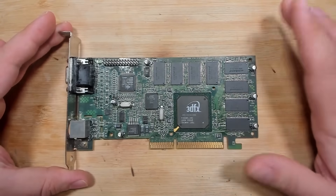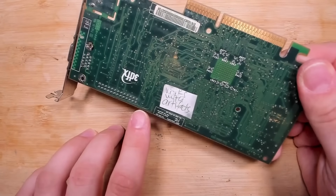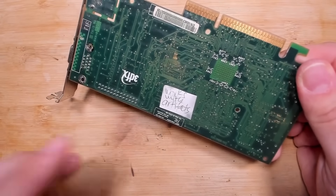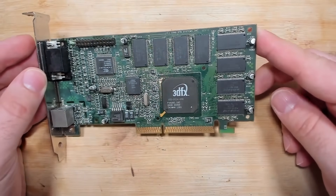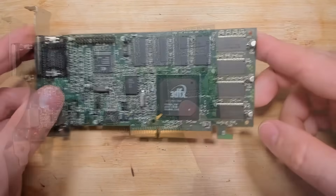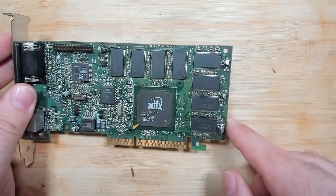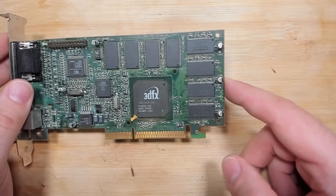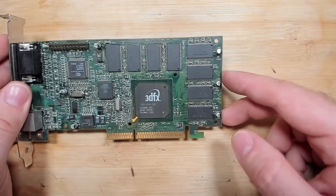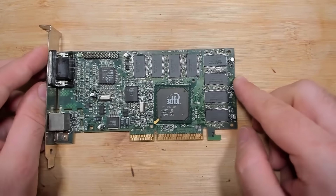Unfortunately this card was in worse condition than I thought. I fixed one more trace here which was almost broken — I just reinforced it a little bit. Otherwise, I think the card is now in good condition. We can't see any wires sticking out under the memory chip anymore. I added a pad and realigned the two memory chips because they were just not straight on the pads. The others I just reflowed and removed all the solder bridges. And now it's time for testing.